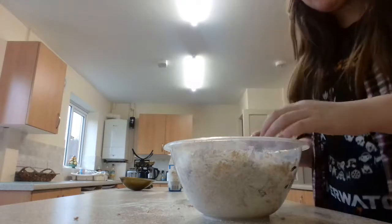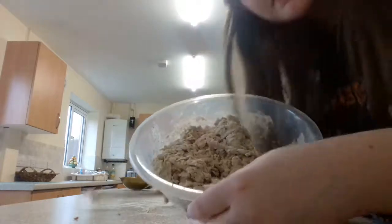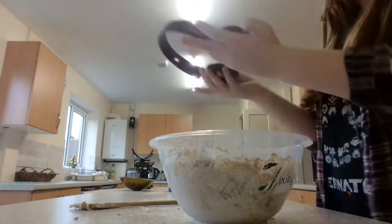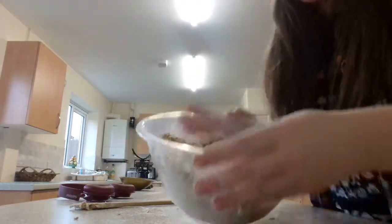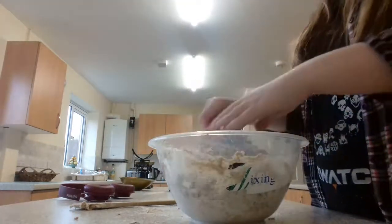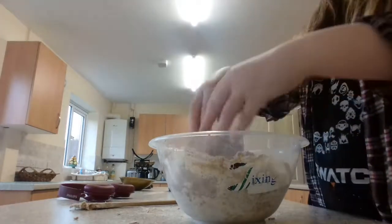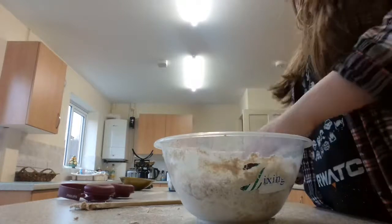Here we go — we now have a dough. As you can see, it doesn't really look much like a dough, but you have to start kneading it in the bowl. It still feels a bit dry to me.